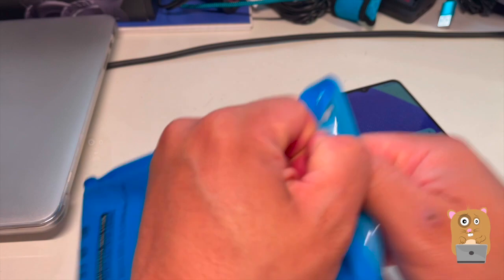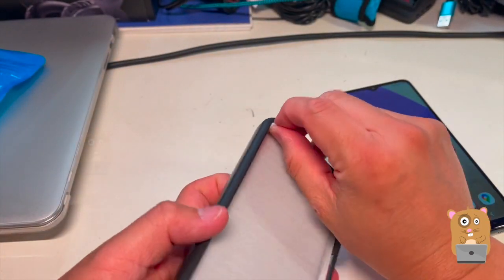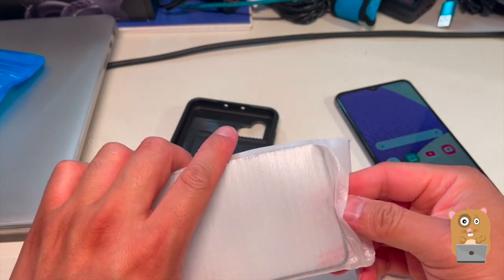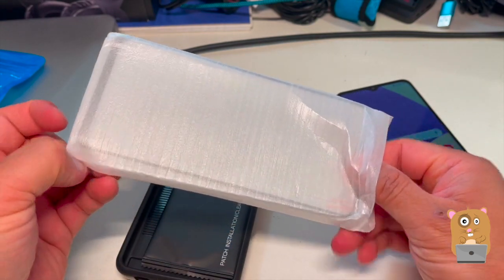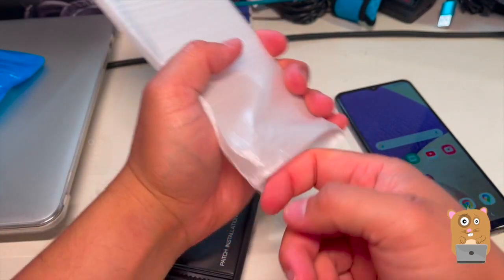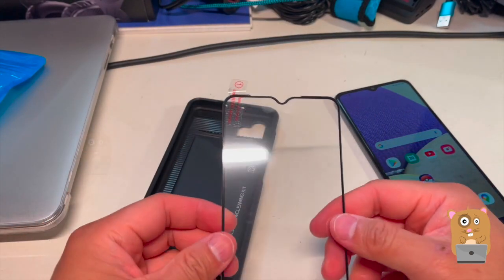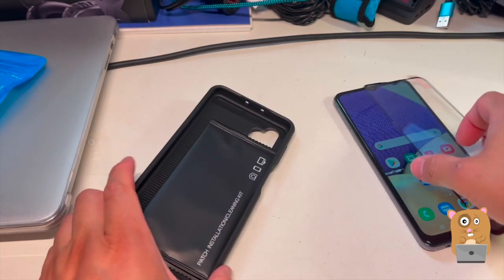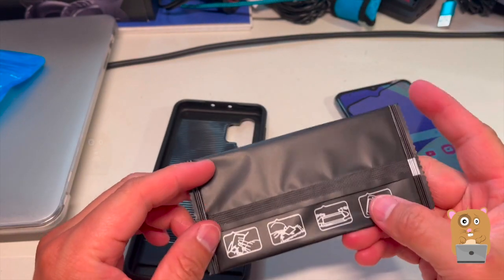Let me open this up here. This one came with a tempered glass screen protector. I didn't see an advertisement on the hardness of the tempered glass, but I opted for tempered glass because I'm just not too fond of the film types — the plastic coverings. Here's the patch installation and cleaning kit.